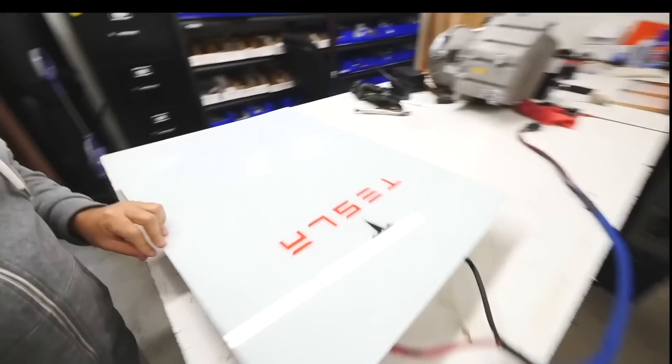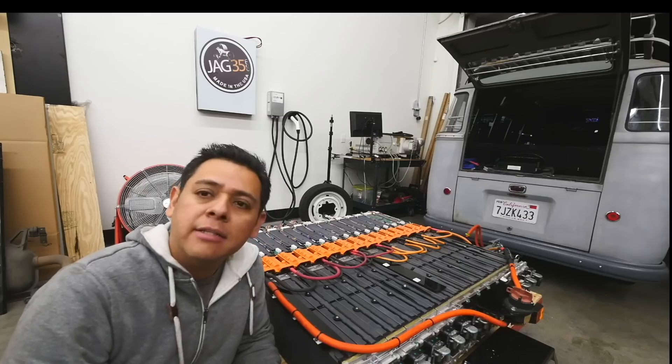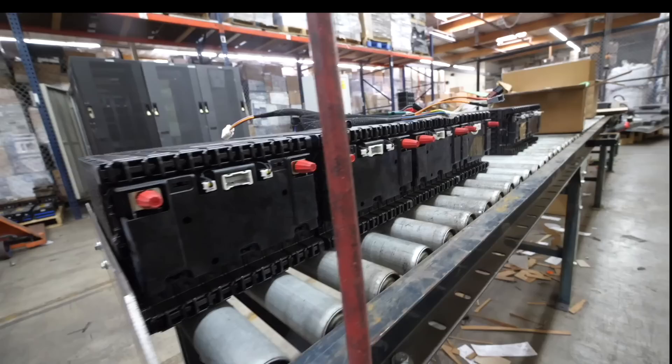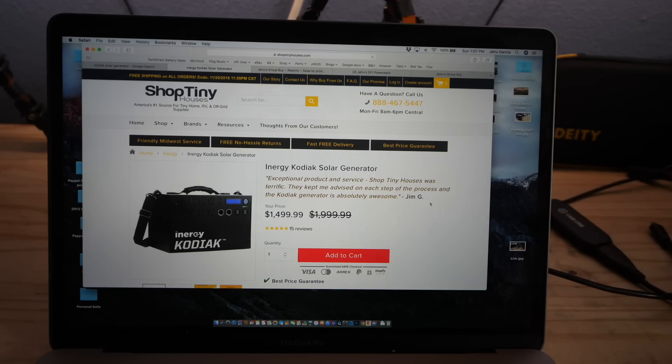Can we DIY a better one? Let's take a look. The key to any DIY project is to make a better product for less. So let's see if we can achieve that on this one. How much is this thing? Wow, it's $1,500.